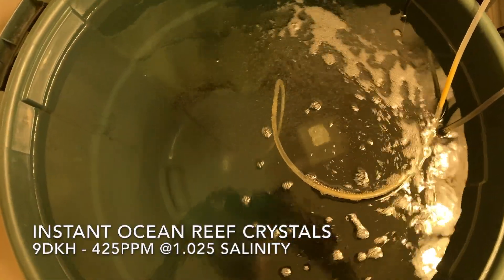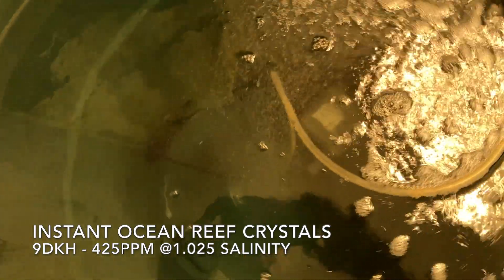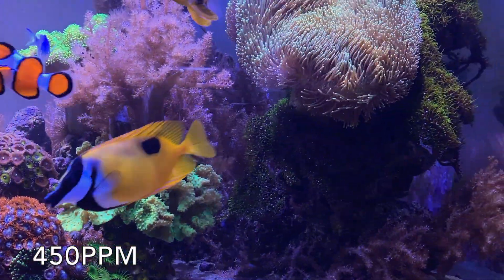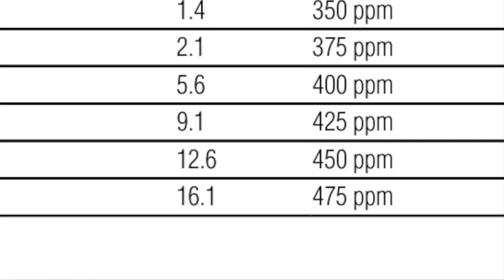The first thing I do is test my salt water mix for calcium and alkalinity. My alkalinity was 13 dKH and my calcium was 450 — so referring back to the chart, I'm within that range and in equilibrium.